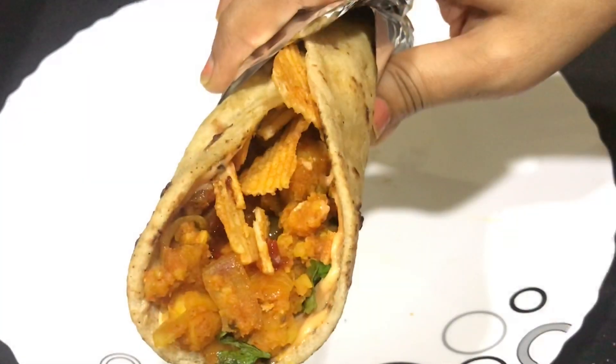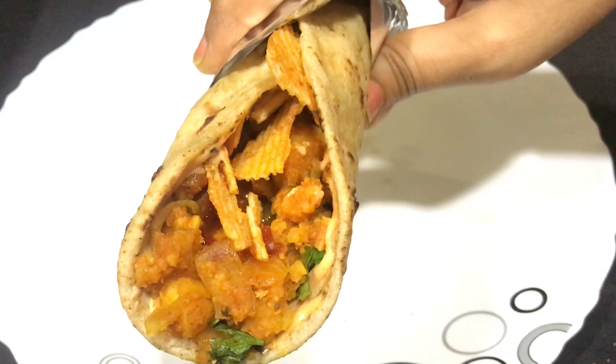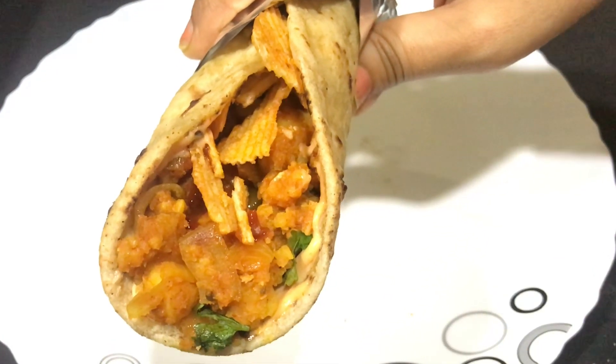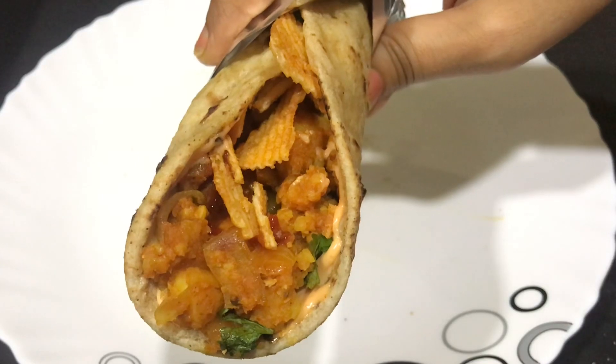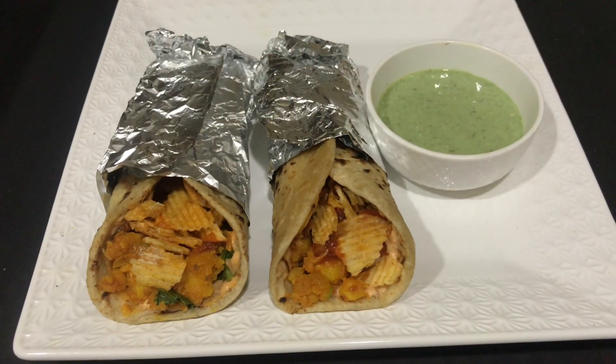Your Frankie roll — or Schezwan Frankie — is completely ready, with mayo, a spicy potato filling, Schezwan chutney, and topped with Lays chips. Serve it with some mint chutney and chips of your choice.